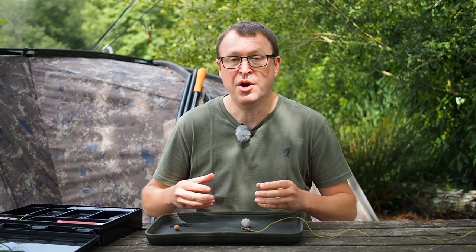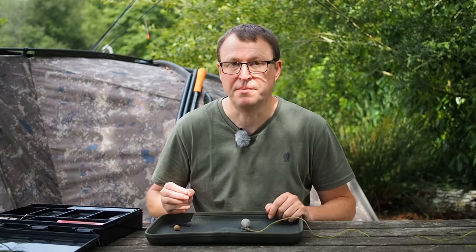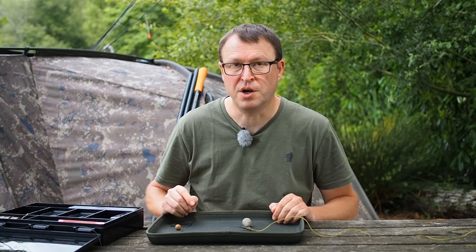I hope you found that useful. If you can get all the different elements to work in harmony like I've shown, this is a really neat little setup and it can definitely swing the odds in your favour. As always, if you've got any questions do leave them in the comments.